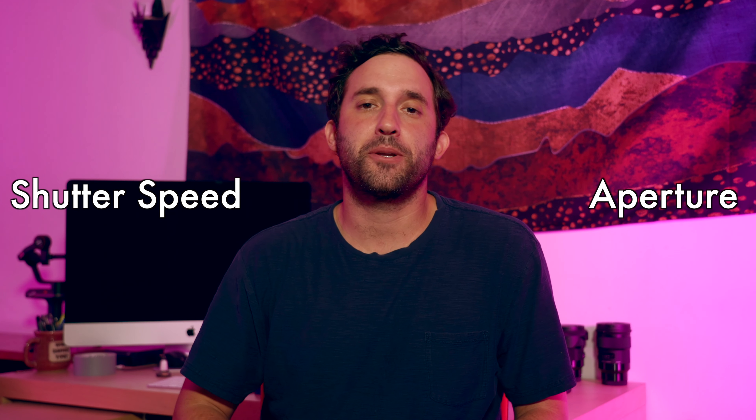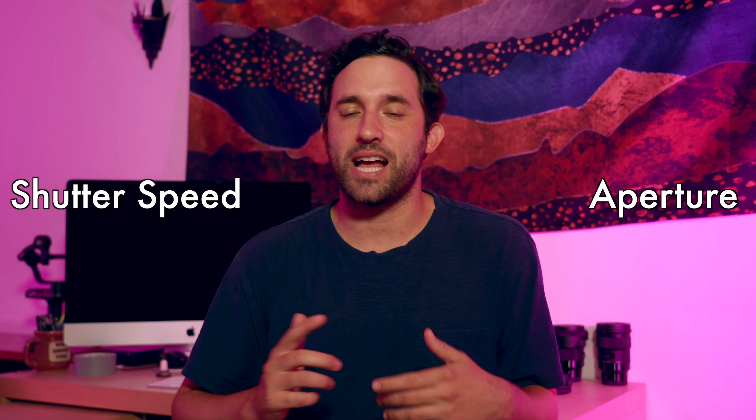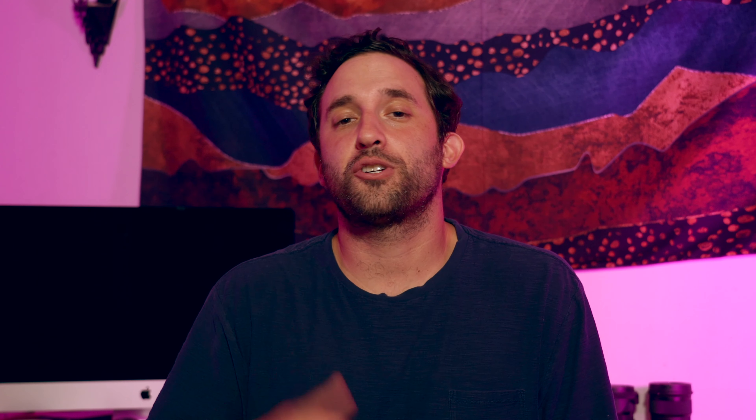If you haven't watched the aperture and shutter speed video yet, you're going to want to watch it to get a grasp of everything that's going on. Be sure to watch the next video where I talk about ISO, aperture, and shutter speed, and how I bring it all together on the day of the shoot. Thanks so much for watching — be sure to like and subscribe.